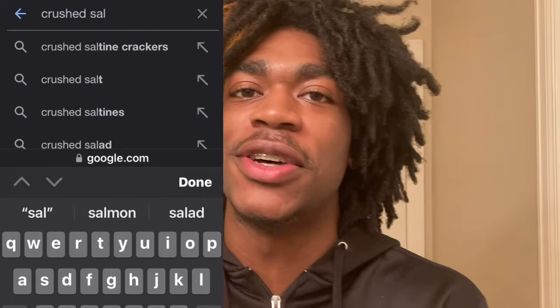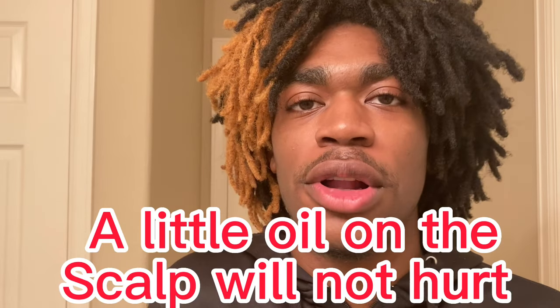It's a lot of y'all walking around looking like somebody crushed up saltine crackers on your scalp. Wash your hair, bro. It's gonna make it lock up faster. And if you don't wash it, people go nine months without washing — and then they can only grow their hair out for nine months or a year before they gotta cut it off. You gotta keep your hair healthy. And putting a little oil on your scalp is not gonna kill you. You should not be walking around with a gray, dry scalp.